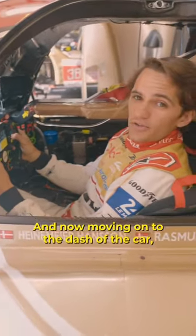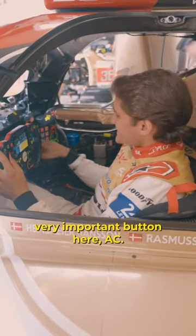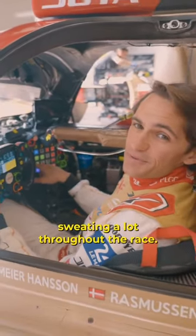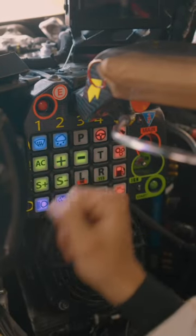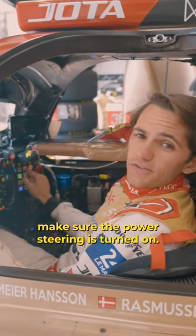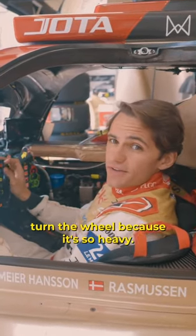And now moving on to the dash of the car. Very important button here — AC, this is air conditioning. If this is turned off, I'm going to be sweating a lot throughout the race, so this is super important. This other button over here is to make sure the power steering is turned on. If the power steering is off, I literally cannot turn the wheel because it's so heavy.